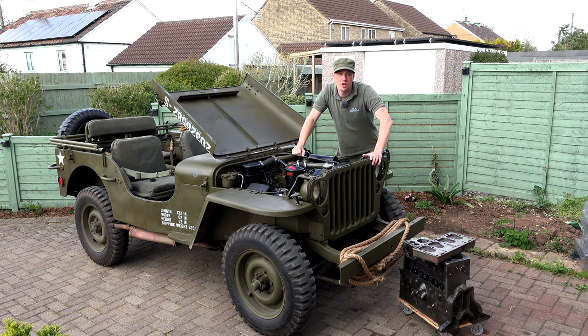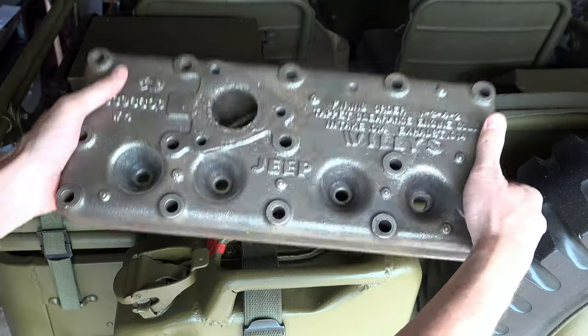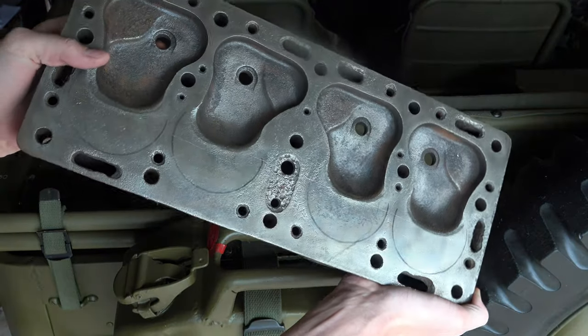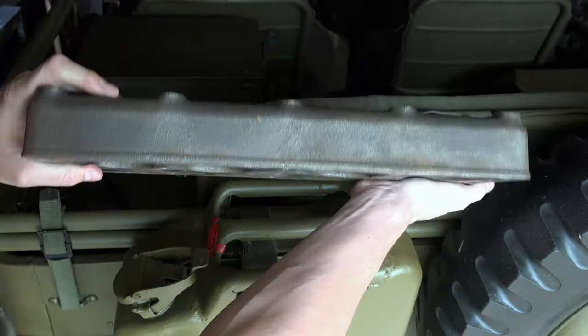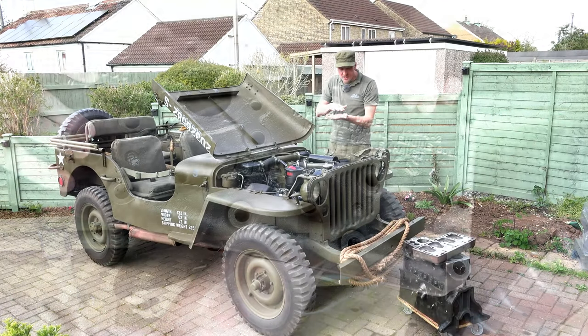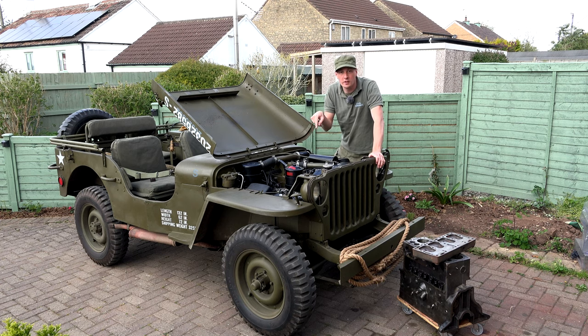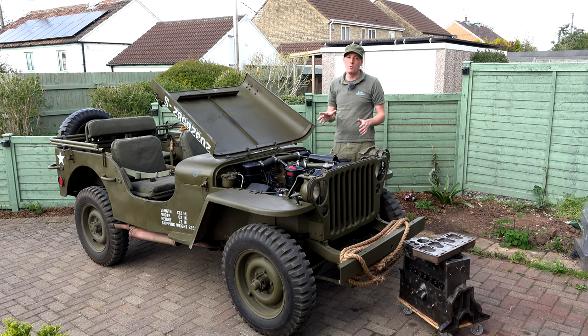Hello Jeep peeps. Imagine you're at a car show or just browsing the internet and you find a bargain head for your L134 engine for the World War 2 Jeep. You pick it up, have a look, hold it in your hand, but you just can't tell how worn it is. Has someone skimmed the top of it off too much? When you buy it, are you going to find a problem between the spark plugs and the valves? Really difficult to tell when you're out and about with no calipers, but I've discovered a way you can easily tell how worn it is.